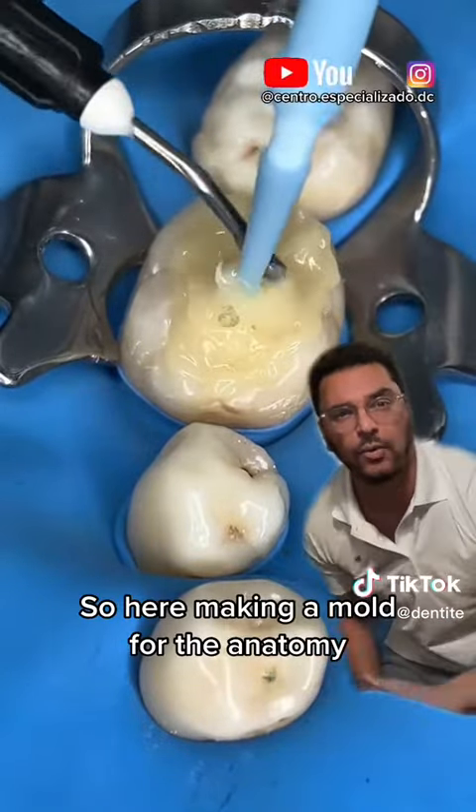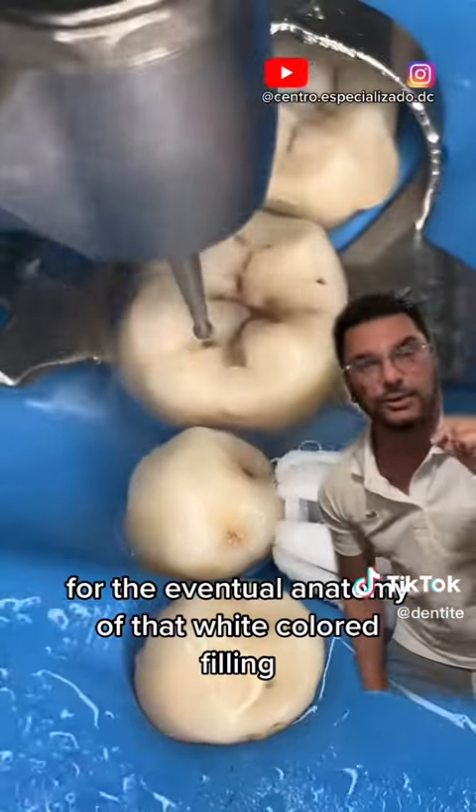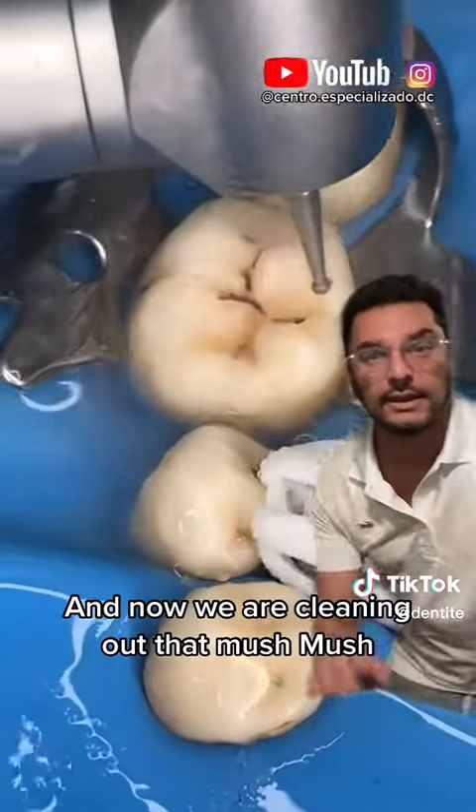So here, making a mold for the anatomy — for the eventual anatomy of that white colored filling. And now we are cleaning out that mush mush.